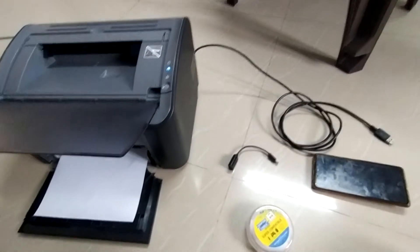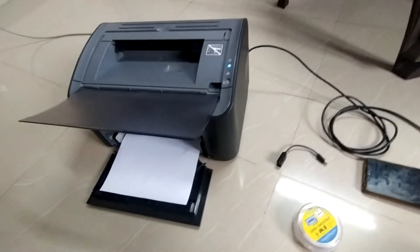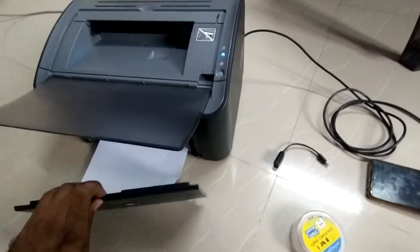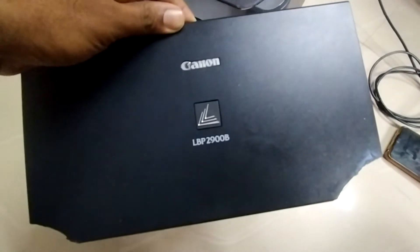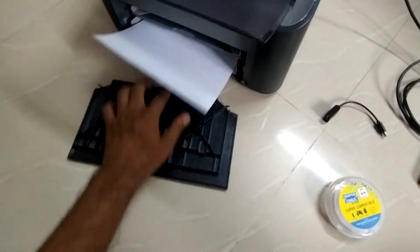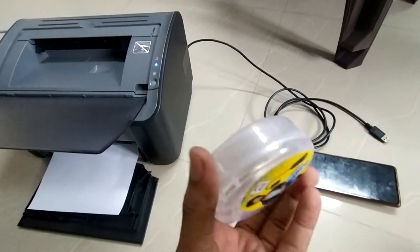Hello friends, in this video I will show you how you can print easily using your mobile phone without the requirement of a computer. This is a very old printer, it's a Canon LBP2900B, and I will show you how to print using this. I have the paper here, and I bought this OTG cable.